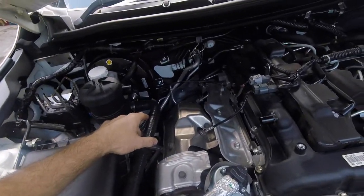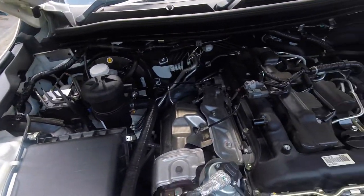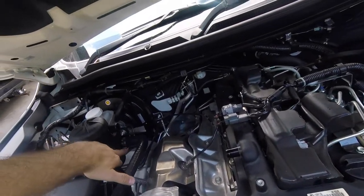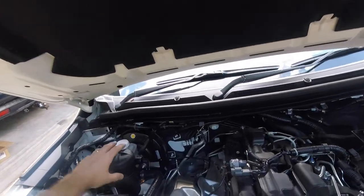Install the hose making sure there's good clearance on everything and it's not going to come in contact with anything — particularly the clamps, you don't want them chafing. That all looks pretty secure.